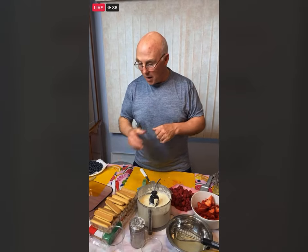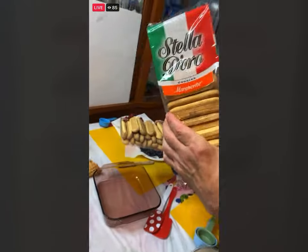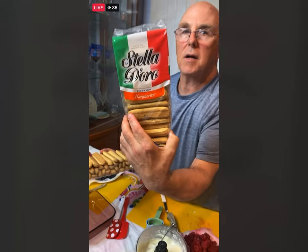Margaret asks: what kind of cookie can you use besides the ladyfinger? I'll show you the one I'm using right here — these are the little marguerites. Those are perfect for any Italian dry biscuit.